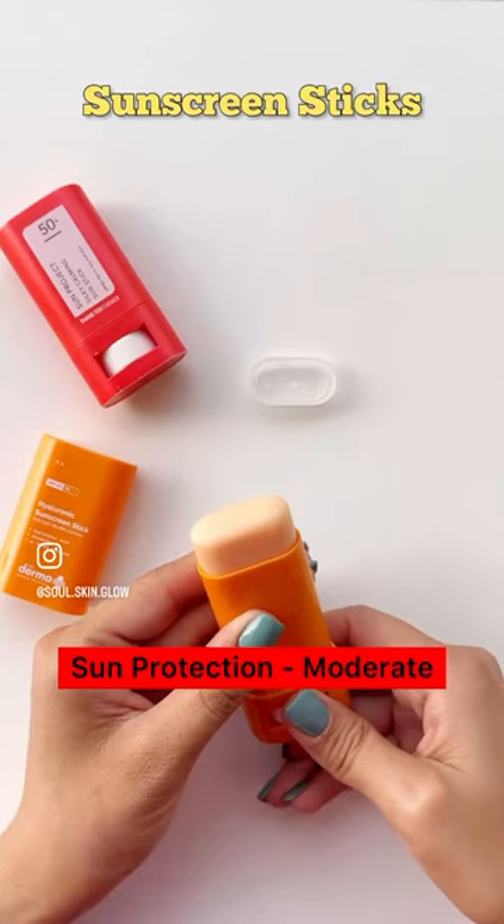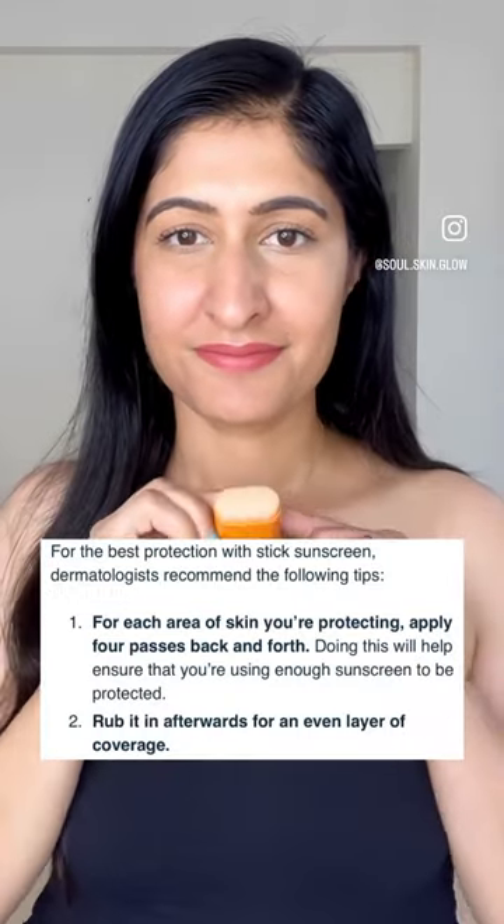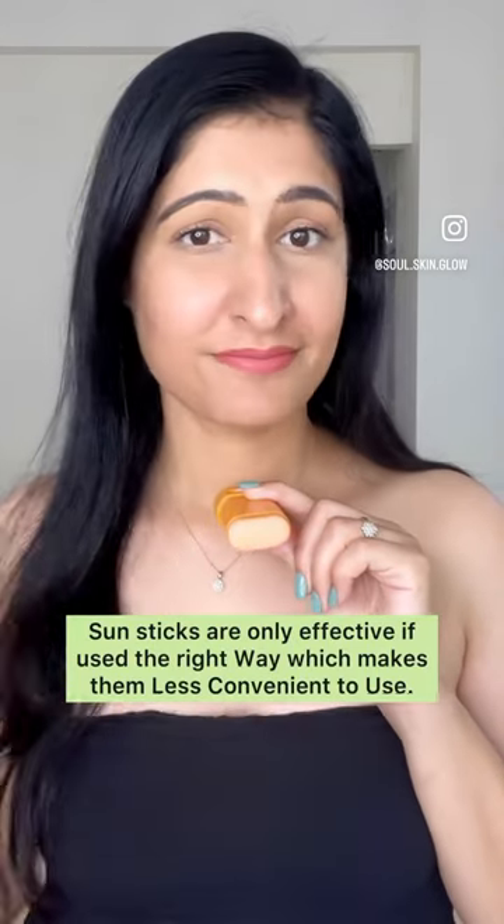Sunscreen sticks also offer you moderate sun protection. For each area of skin, you have to use it four times back and forth, making it less convenient and less effective to use.